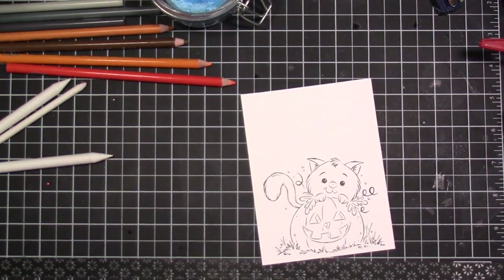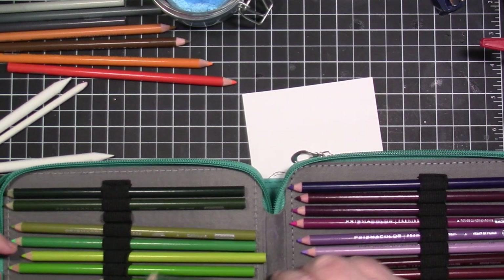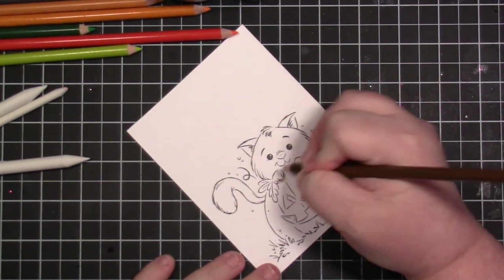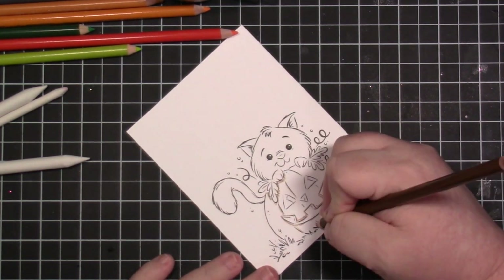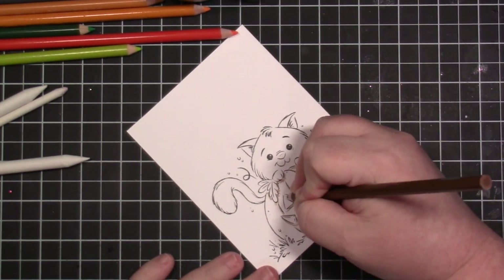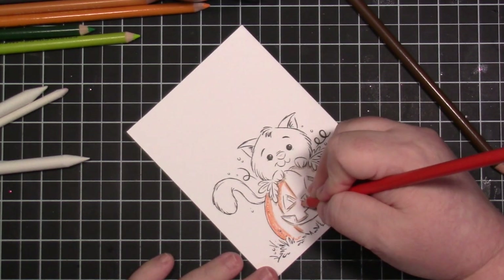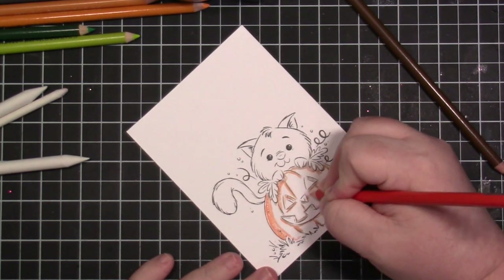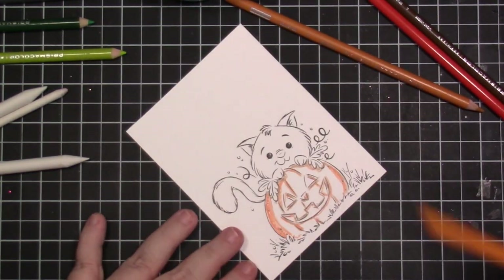I got this trick from Amy R. from Prairie Paper and Ink, where I keep a sponge in a glass container and pour just a little bit of Gamsol on the sponge so I can use my blending stump. You do not have to use Gamsol to blend your colored pencils — you can use just your colored pencils if that's the look you like, or even a more textured paper. I suggest watching Sandy Allnock; she's a professional artist and she shows ways to blend Prismacolors without using Gamsol.